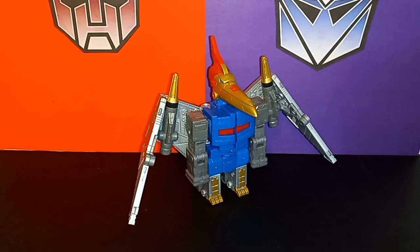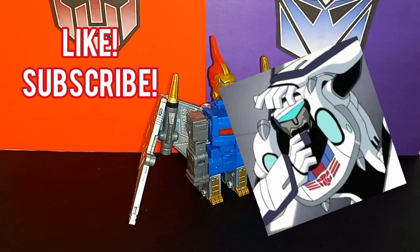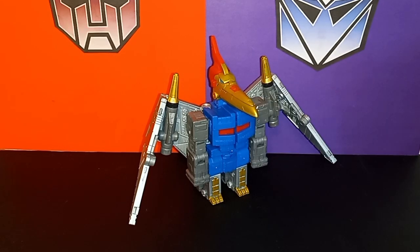What's up Transformers fans? I'm Mondo and welcome back to another Moonbase 84 transmission. Before we get into today's video, if I could ask you to hit that like button, subscribe, and all that jazz. It's free for you but means the world to me, and I'd greatly appreciate it.